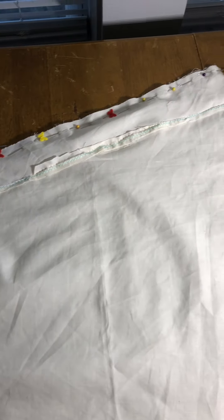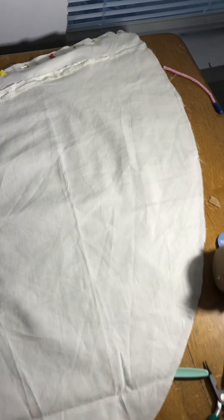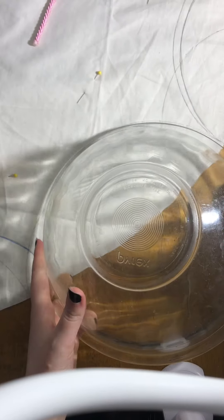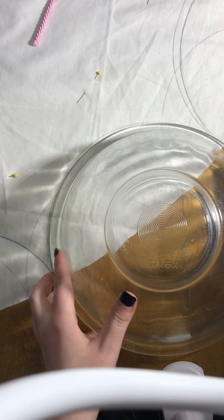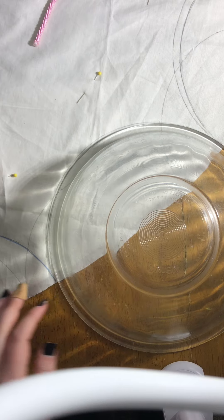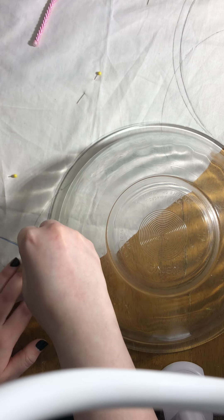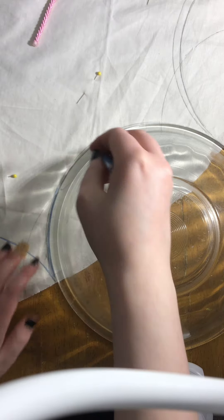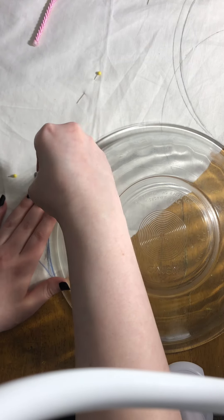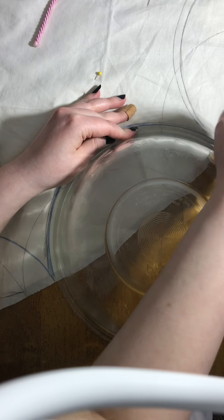I started by folding the skirt layer in half and pinning it so when I draw on the batwing scallops and cut them out, they'll be perfectly symmetrical on both sides. For drawing the scallops, I used a glass bowl and traced around it so that the scallops are perfectly round — first with a lead pencil, and once I was happy with the positioning, I went over those lines with a Prismacolor pencil so the lines didn't smudge. I will never shut up about how good Prismacolors are for pattern drafting.